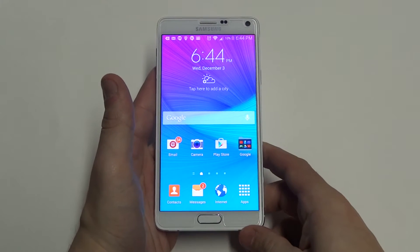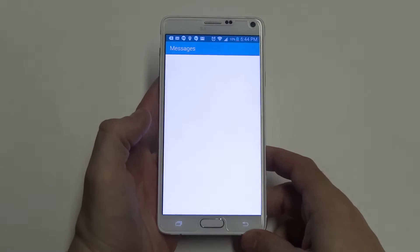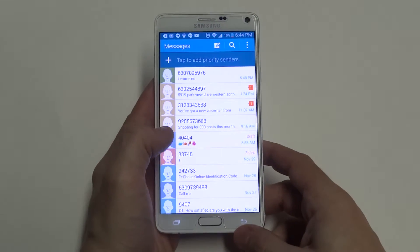Hey guys, Ziti of FlipTronics. I'm going to be showing you how to text message using your voice on your Samsung Galaxy Note 4. So if you didn't know you could do that, you can do this.